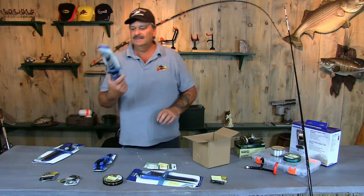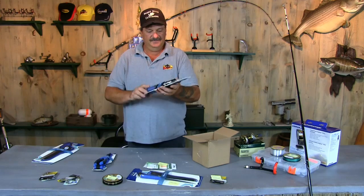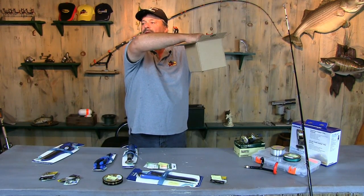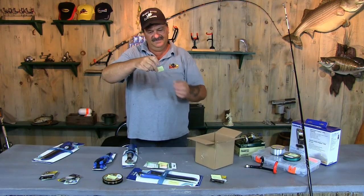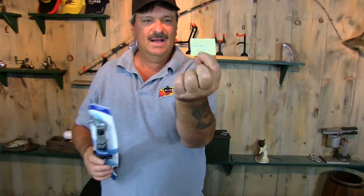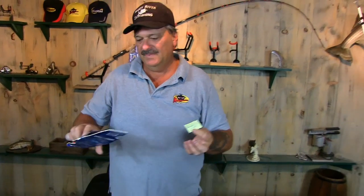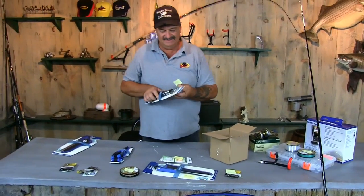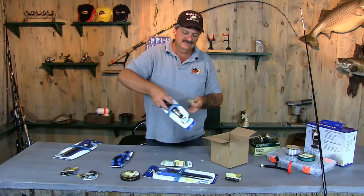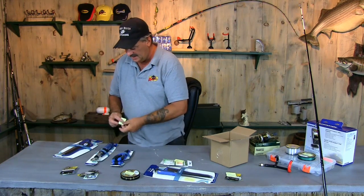Let's give this Boca grip away real quick. And the winner is Daniel Wells. Daniel Wells is the proud owner of the Mustad Boca grips now. These are awesome little tools, especially for grabbing catfish. When they've got teeth they can really put some scars on you, but the Boca grips are good to hold the catfish with. Congratulations, Daniel.